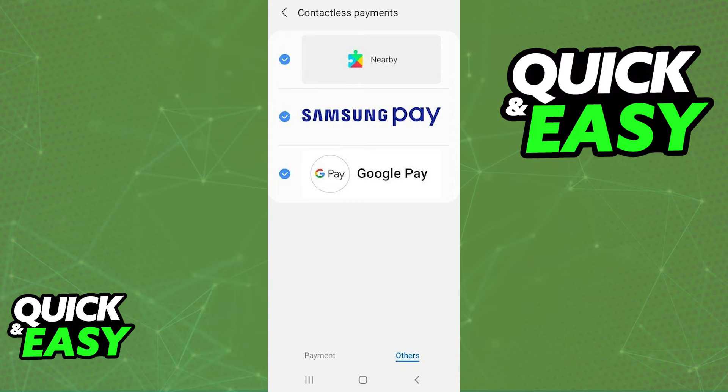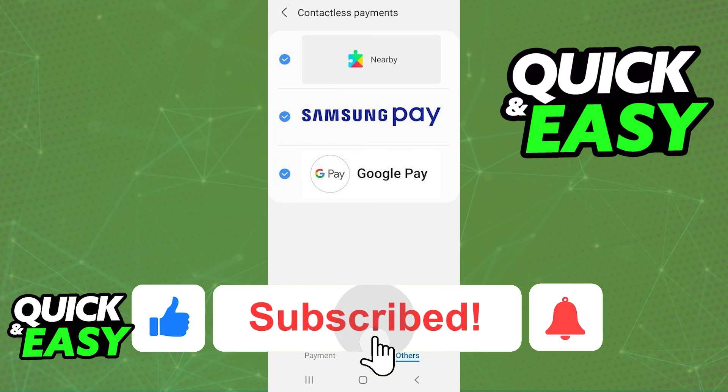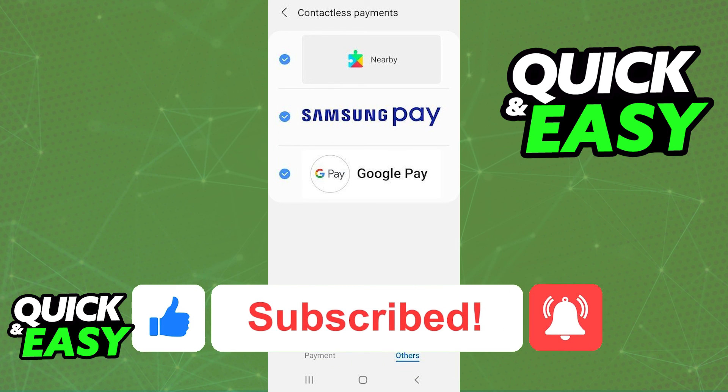After you change the default apps tap and pay and the contactless payments inside of the NFC settings, the Google Pay wallet will be used inside of Samsung wallet. I hope I was able to help you on how to change Samsung wallet to Google Pay. If this video helped you please be sure to leave a like and subscribe for more quick and easy tips. Thank you for watching.